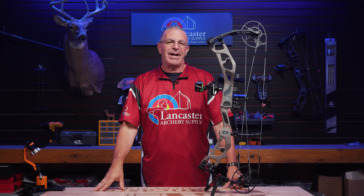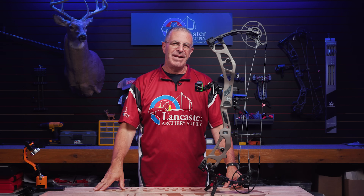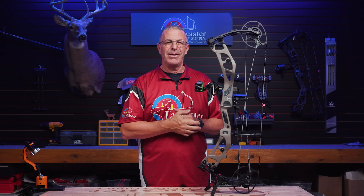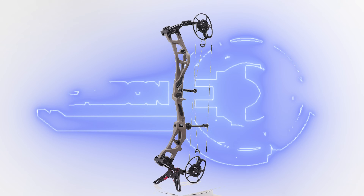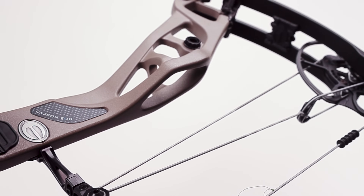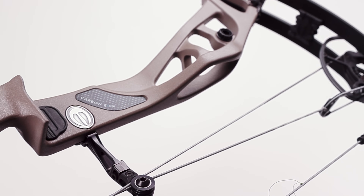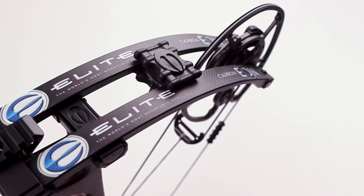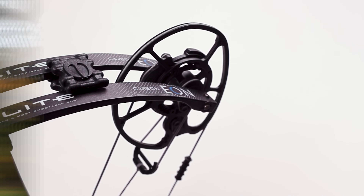This is PJ Reilly from Lancaster Archery in our video studio today with the flagship carbon bow for 2025 from Elite — the Carbon Eon. This is Elite's second iteration of a carbon bow. They came out with the ERA two years ago; that was the first carbon bow they ever made.